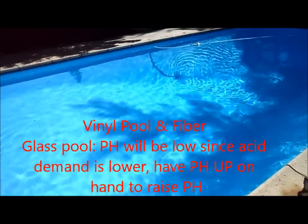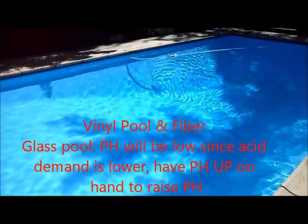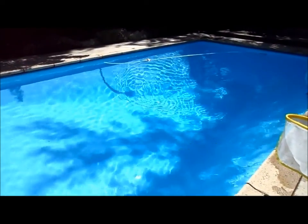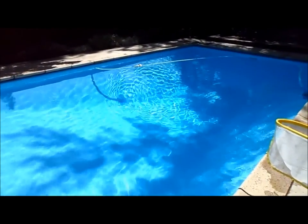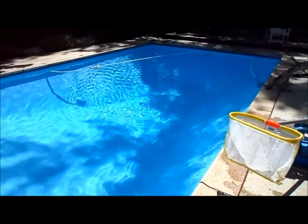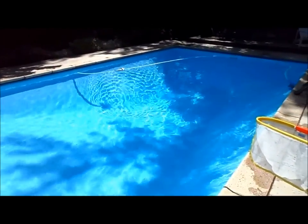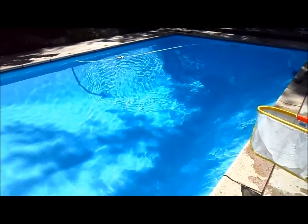One quick note about a vinyl pool and a fiberglass pool regarding the pH — there's not a lot of acid demand because it's not really plastered, so if you use the tablets you're going to have your pH pretty low all the time. You might need to pick up some pH up, and I'll go ahead and show you some of that.